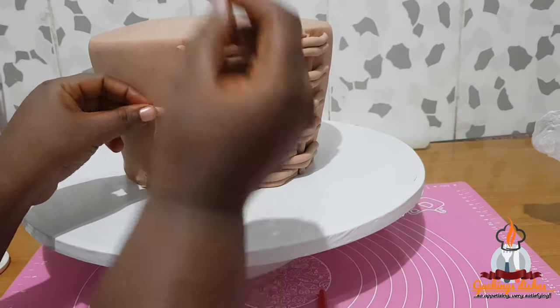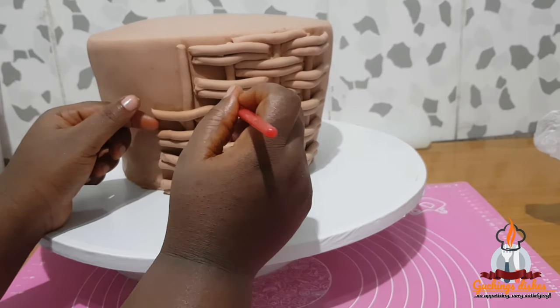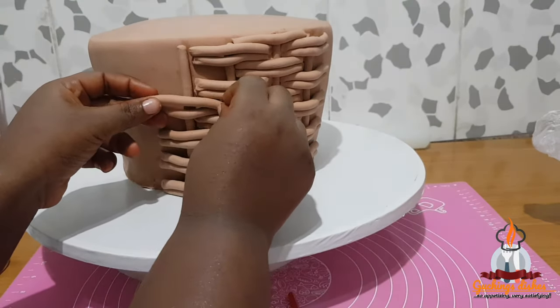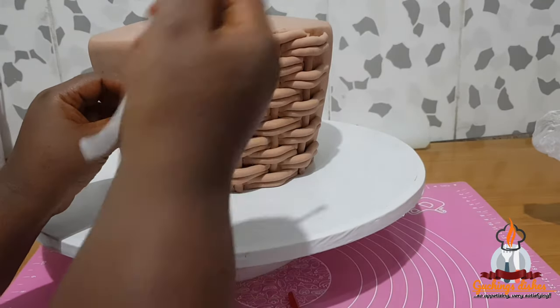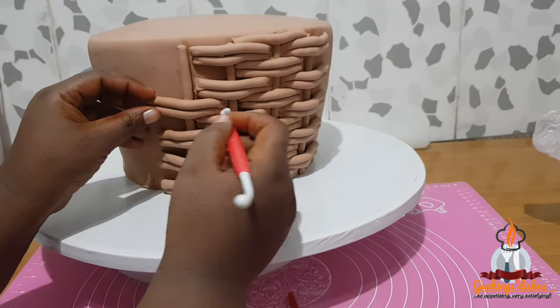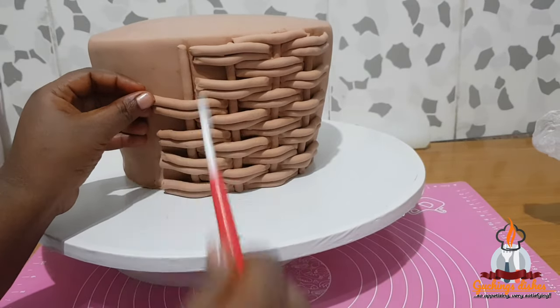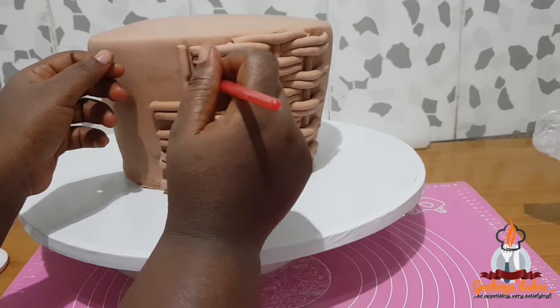It's not that the fondant glues and stays immediately — it looks that way because the video is sped up. When I put the fondant I give it a little time, hold it in my hand until it sticks, and I try to adjust it to stay in the position where I want it.